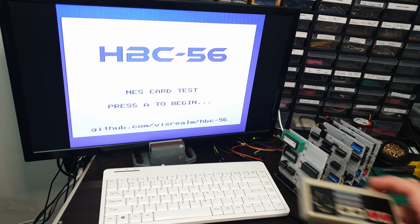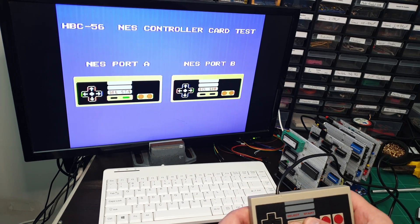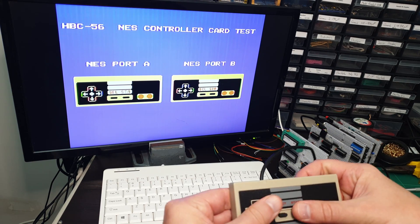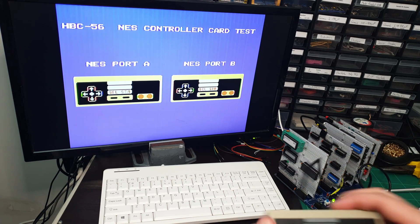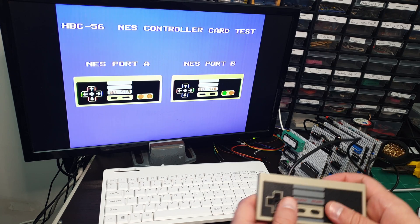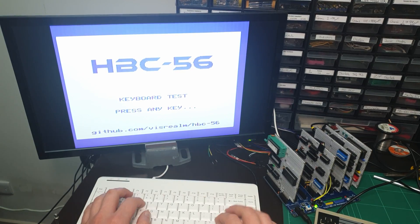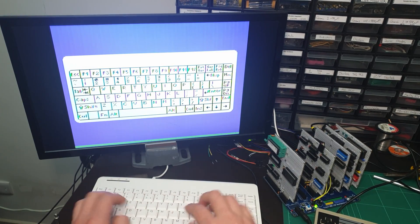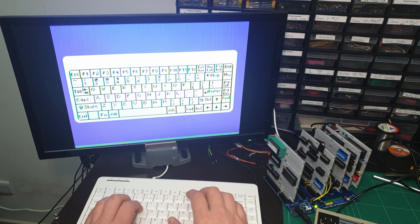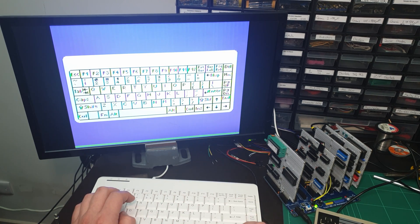I've gone all out and written some graphical test programs for this card. First up is the NES controller tester — here we can see testing port A, and I only have one controller at the moment so I need to unplug it and re-plug it to test port B. There we go — port B working as well. I've also written a keyboard tester, which is really testing out my TMS9918 skills as well. We can see multiple key handling working and it's very responsive. Pretty happy with that.